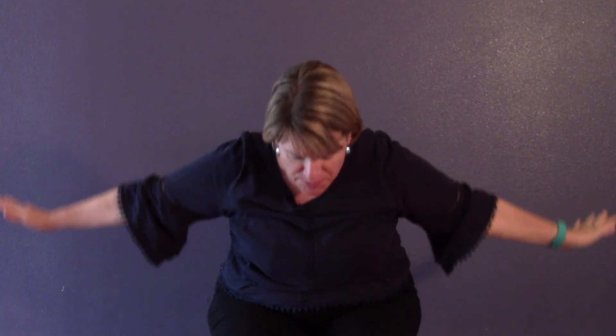This time go ahead and fold forward as your arms come down, and let yourself breathe here for a couple breaths. Then you'll inhale up. You are complete. Thank your body, and I thank you for practicing — see you next time.